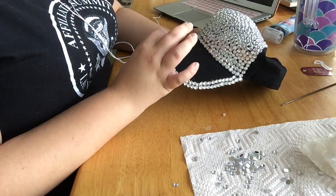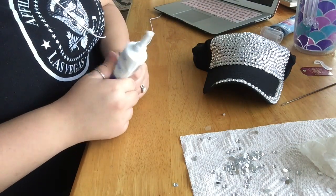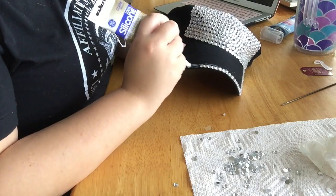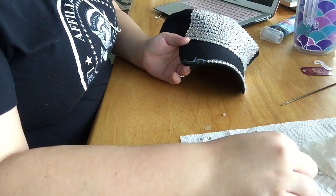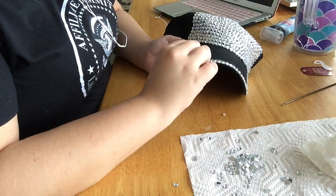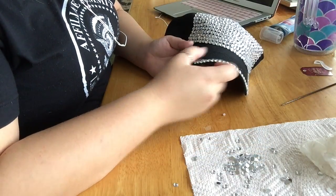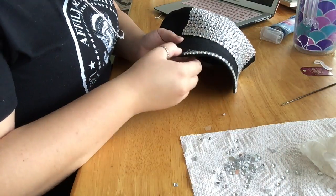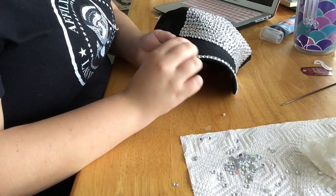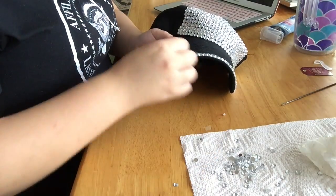If you accidentally put too much silicone down and get some on top of the clear part, don't worry. Get a paper towel and gently wipe up the silicone. Make sure you do this while it is wet — do not wait for the silicone to dry to wipe everything up, because once it's dry the rhinestone is ruined. Just make sure you have a little paper towel and wipe it up. Make sure your fingers are clean. If you accidentally move a gem around, it's not a big deal — just wipe it up.